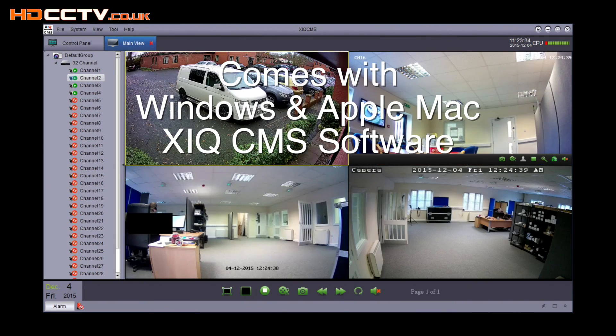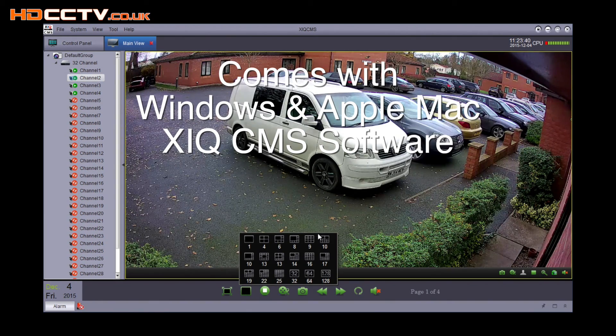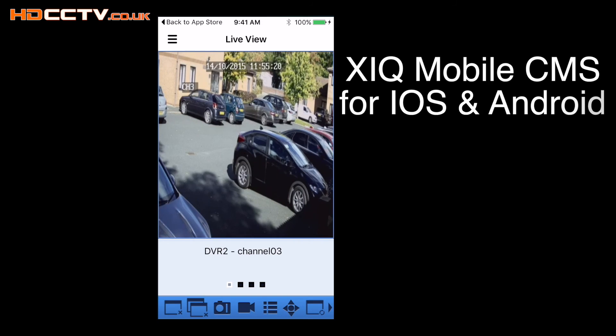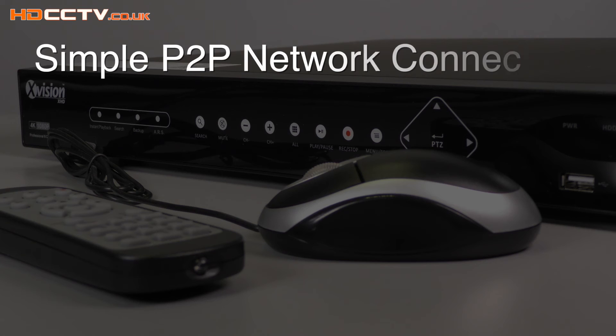The DVR can also be fully remotely controlled via a PC web browser or the supplied PC and Apple Mac software for remotely viewing live cameras, playing back recordings, or making system changes. Mobile phone or tablet users can view the cameras live and play back recordings using the app XIQ Mobile CMS. This is available on the App Store for iOS users and on the Play Store for Android users.